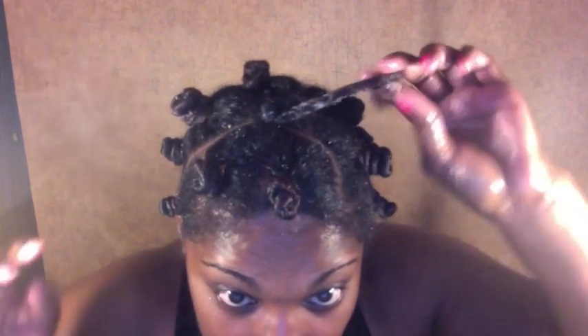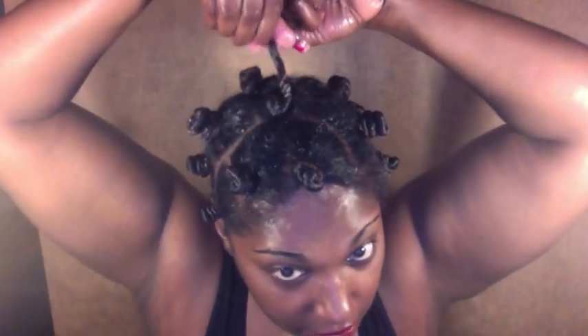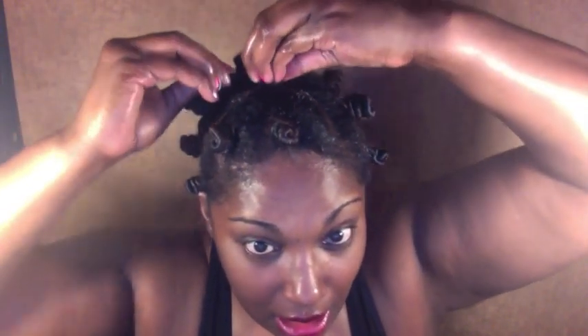Okay, you guys can probably see this one really good. Let me move the light so you can see this one really well. There we go. Twist it and see how it's coiled right there. Now I know I've got it coiled enough to where I can just wrap and go under that coil. Twist, wrap, go under that coil, twist, wrap, go under, under, under.